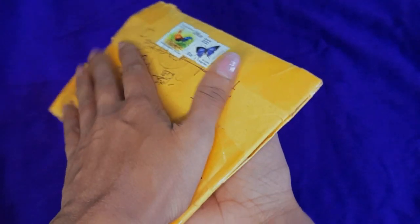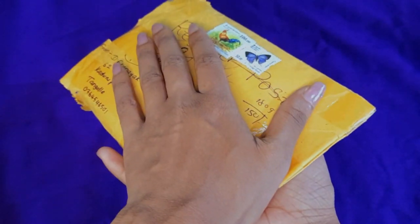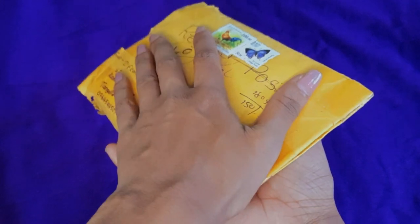Hello everyone! Welcome to the show! This is the show, I will show you how to open a new show.